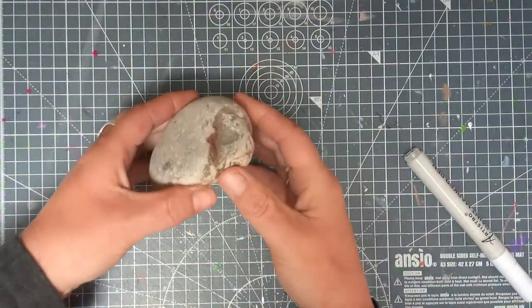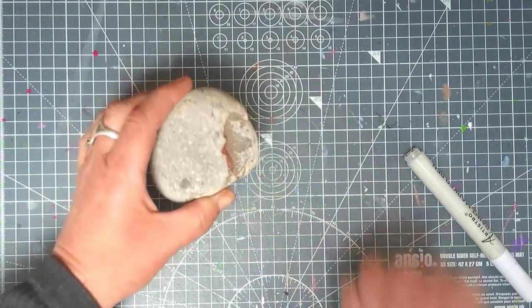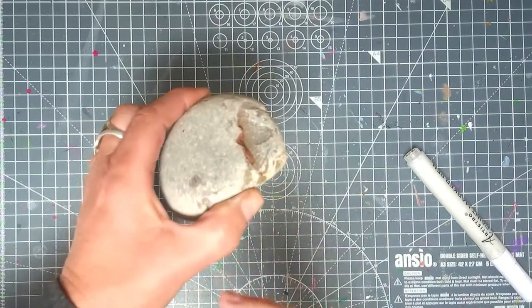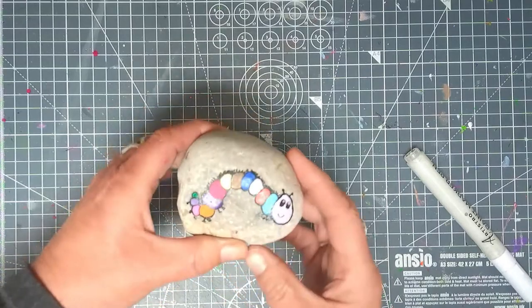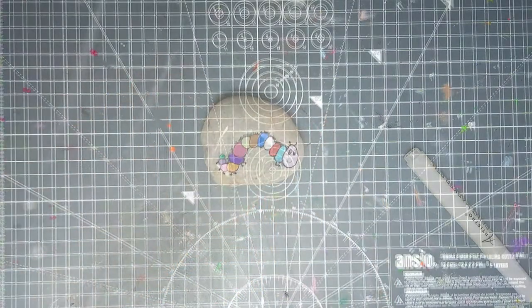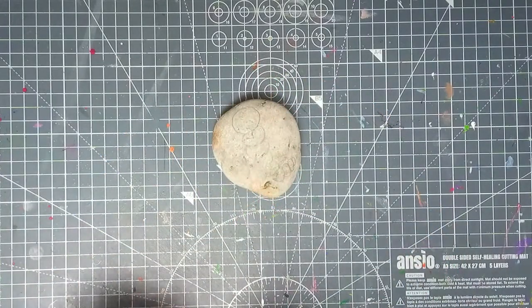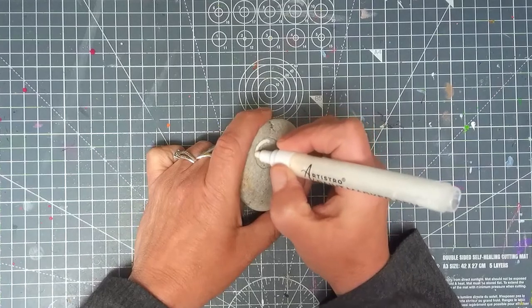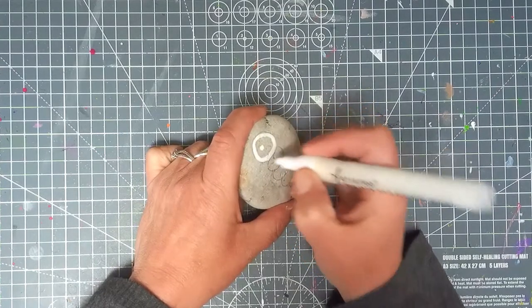I just turned this over ready to prepare it for writing on and I've got a fossil — how cool is that! Of course they don't have to be that way; they can be this way, standing up ones. I'm just going to put my outline on and then color it all in.